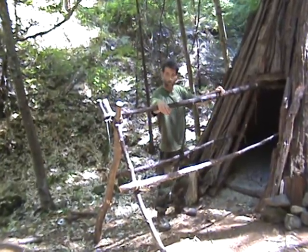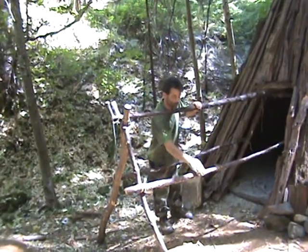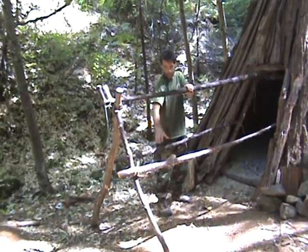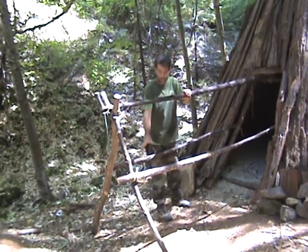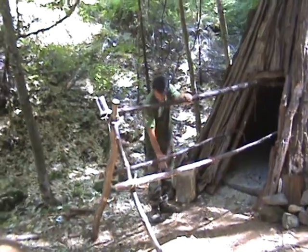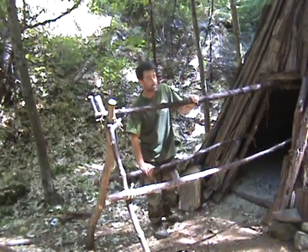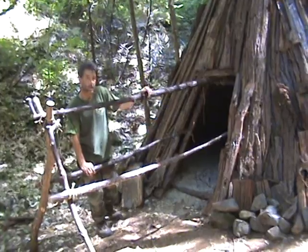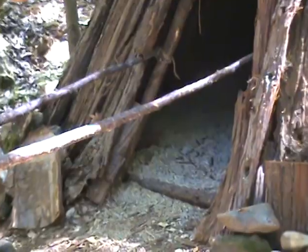We'll also hang a covering on the entrance, giving us a little vestibule outside to warm the air up before it enters the wickiup. We'll kick the bark out at the bottom a little bit — that space isn't really usable for people, but we can use it as a storage area, say for firewood, so during inclement weather we'll never have to leave the hut. We'll just come to the vestibule, grab the wood we need, and bring it back to the fire inside.